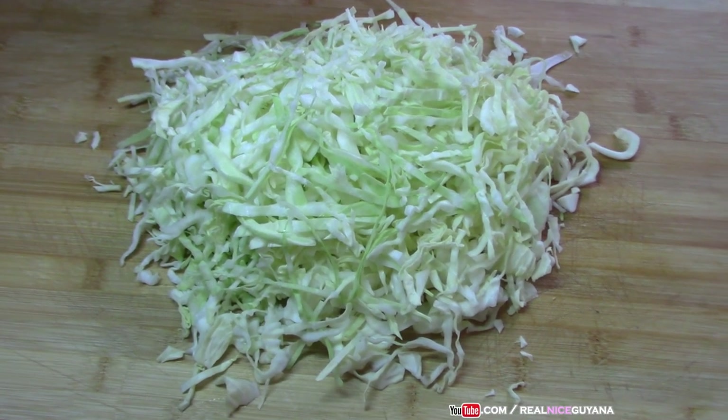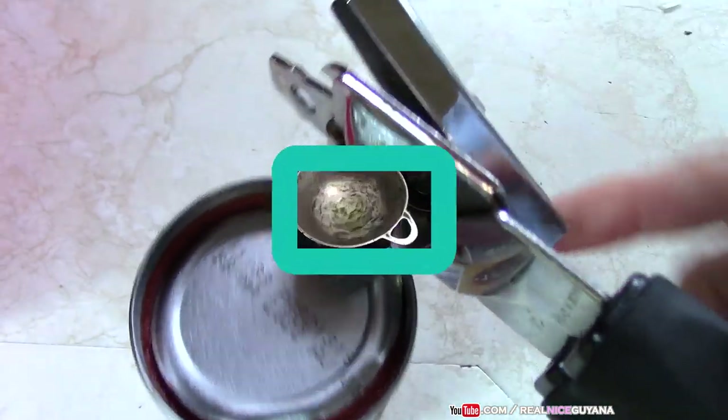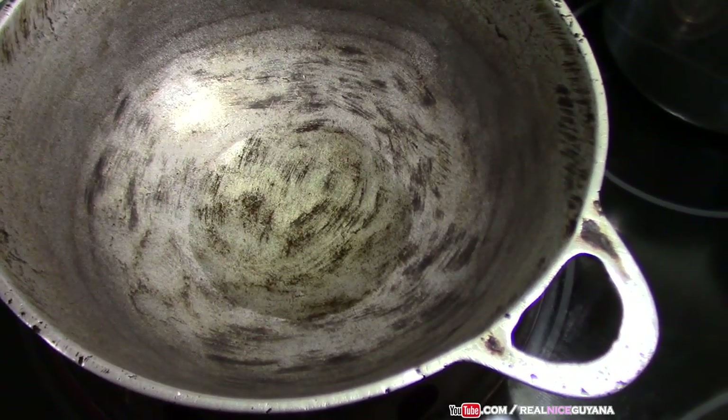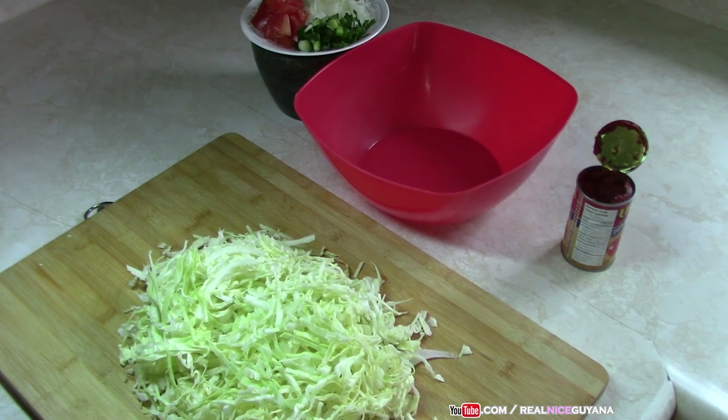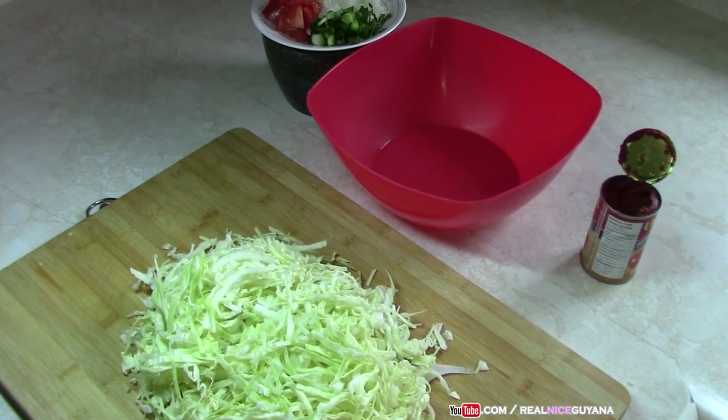Our cabbage is all cut up. We've got everything ready to go, and we are only waiting for the oil to heat up and then we are going to continue.